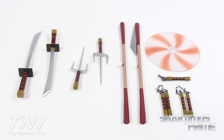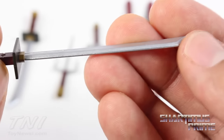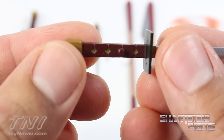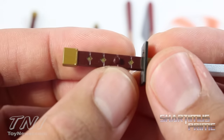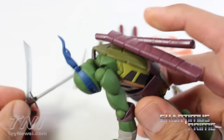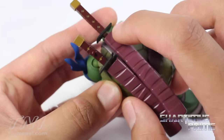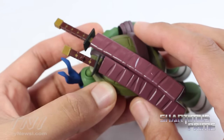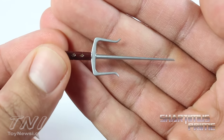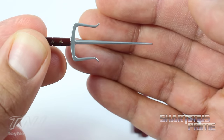Here are the weapons for all four turtles. Look at those silver paint apps and look how sharp this blade is — tapered off to an edge. The handle of the sword looks great too. That katana is awesome and it has a peg so you can plug it into his hand. The sheathes to Leonardo's swords come separately and you just peg them into his back. For Raphael, we get pegs sticking out of each side — the sais are gorgeous with nice silver paint and great sculpting. The blade in the middle is extremely thin.